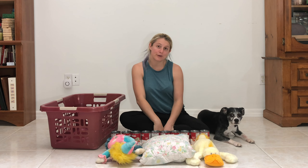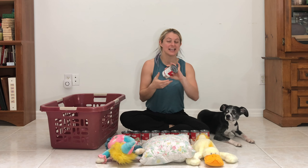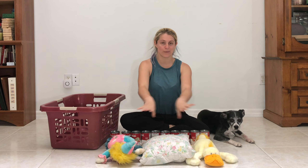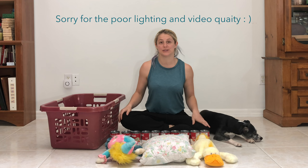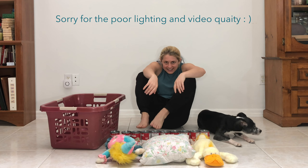Hey guys! For this video, you're going to need 10 cans, 3 stuffed animals or pillows, and a basket. I'm going to show you what to do, and then we're going to do it together. Okay, let's get started.